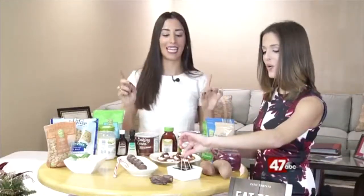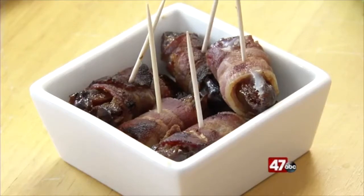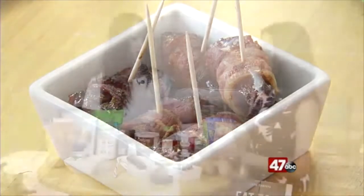Bacon-wrapped dates. This is again super easy. Aldi has nitrate-free bacon that's super affordable — it's clean bacon with no preservatives in it, and that's why I always get it from Aldi. All you do is roll it up, put it in the oven at 400 degrees, let it go for about 20 minutes, and there you go — bacon-wrapped dates.